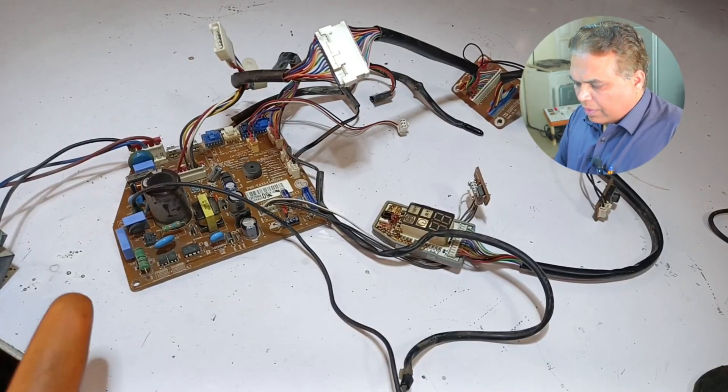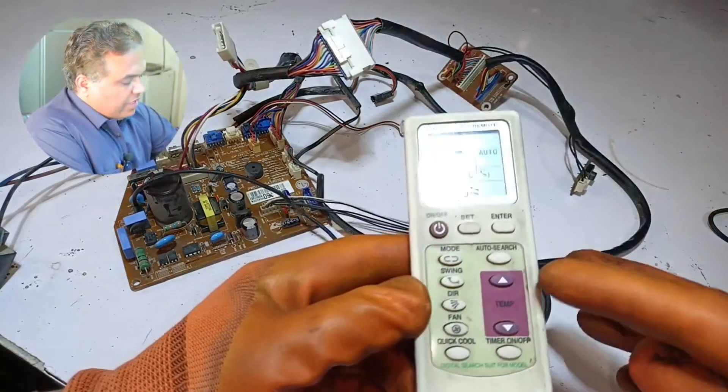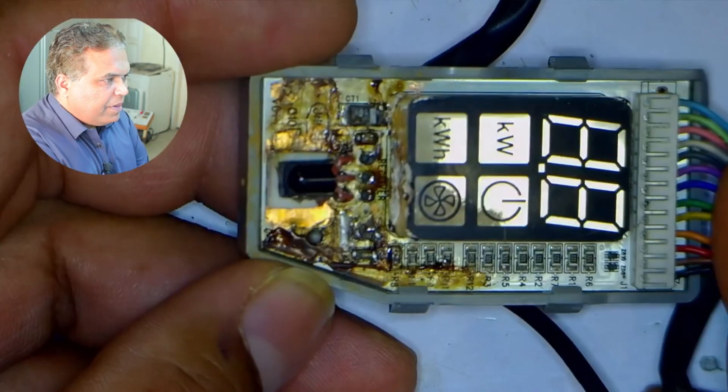Let me power on the circuit. You must have heard a beep sound from the circuit. The display has not turned on. I have tried to set this universal remote on the circuit, but it didn't work. I will cut off the electricity from the circuit board and check the display.